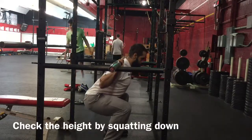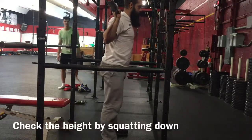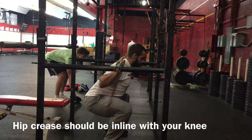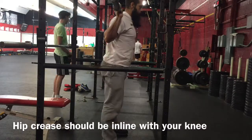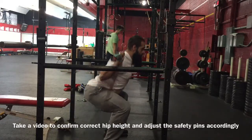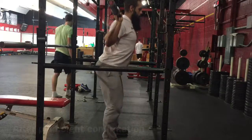Next take the bar and check the height. What you're looking for is the hip crease to be in line with the knee. At this point you also want to make sure that you're videoing so you can confirm that the pin height is at the correct height.